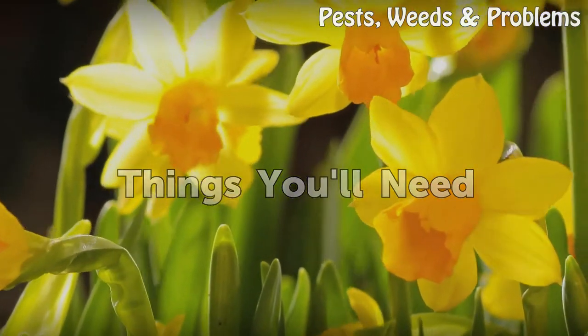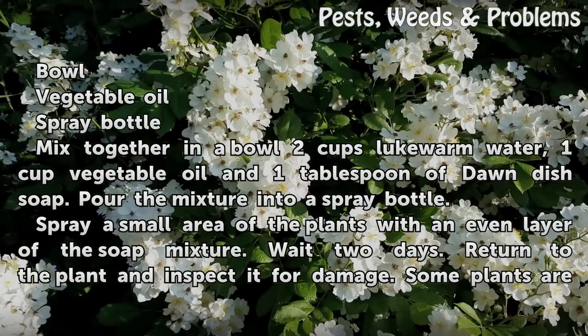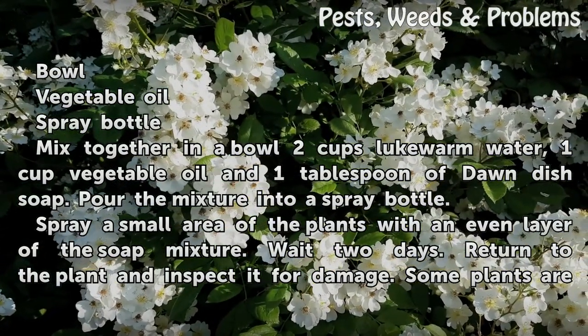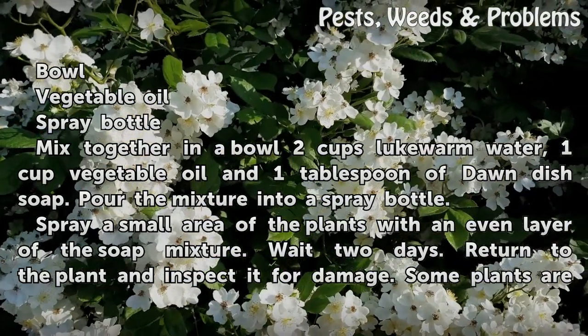Things you will need: a bowl. Mix together in a bowl 2 cups lukewarm water, 1 cup vegetable oil, and 1 tablespoon of Dawn dish soap.